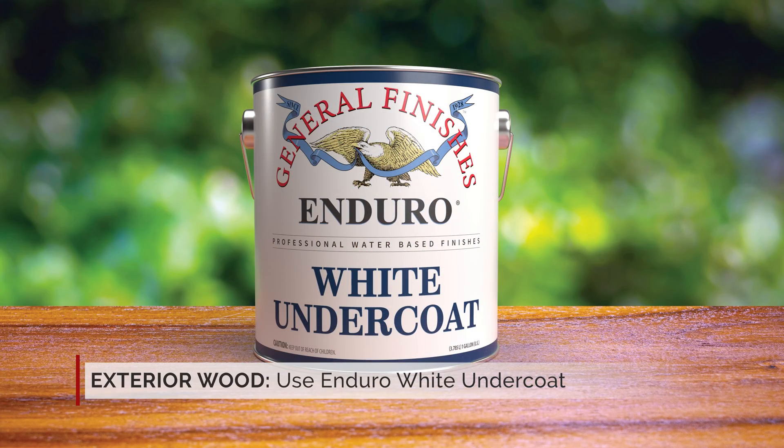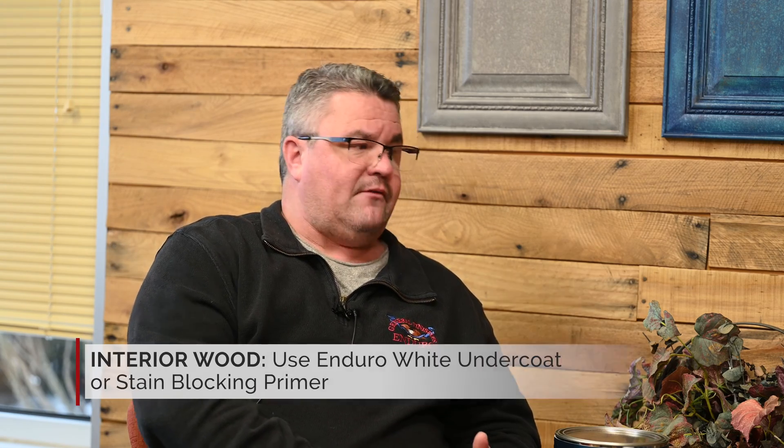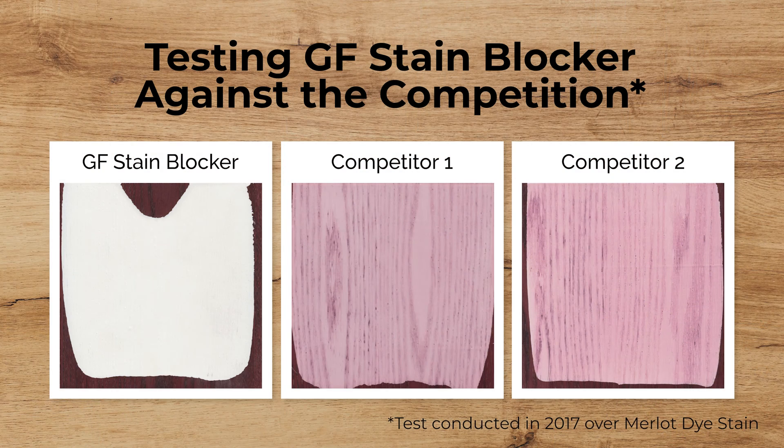For wood, if you're going to do an exterior project, we would recommend our white undercoat, which has some exterior-capable primer characteristics. And then if you're going to do interior, you'd have an option of white undercoat or our stain blocking primer. The stain blocking primer is really designed to go over existing finishes where there are possible dyes, tannins, and pigments. We've seen a great history of that product blocking dyes compared to all brands on the market, and we feel we're very successful with that.